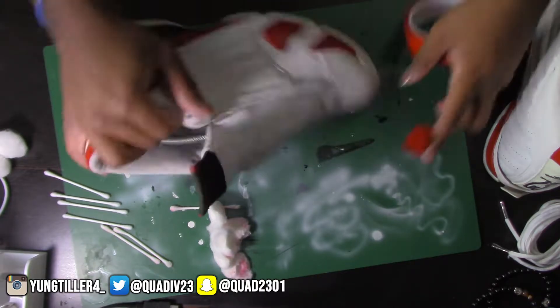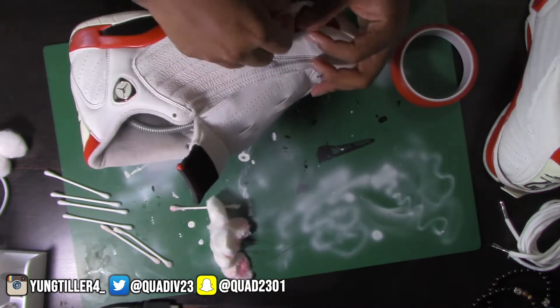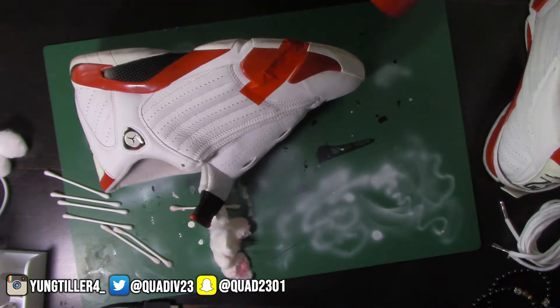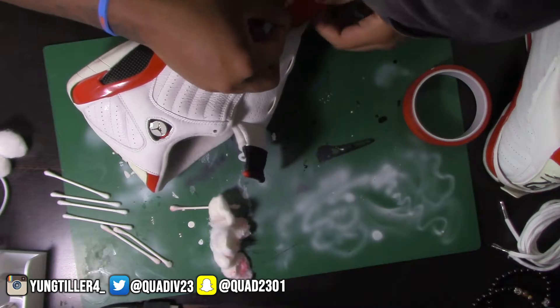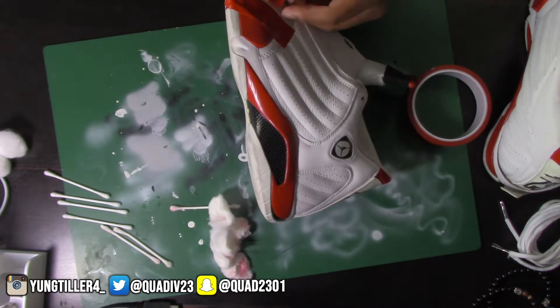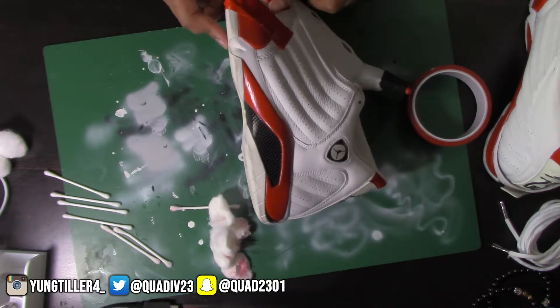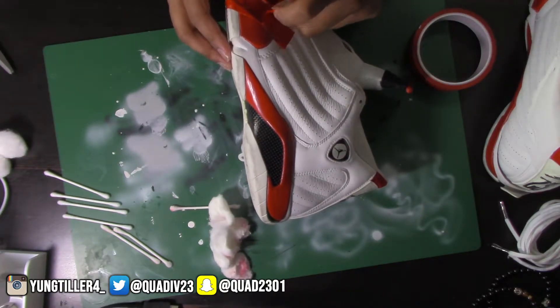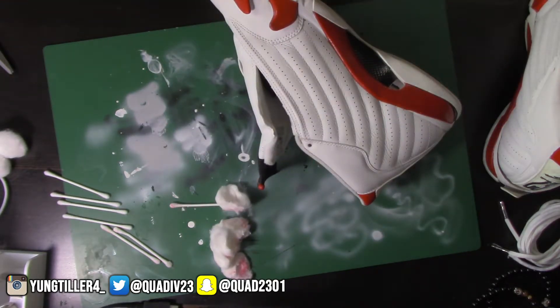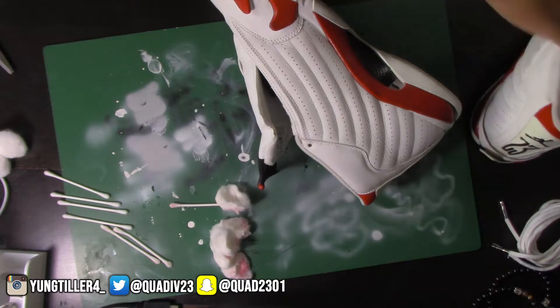Now that we got the preparation all done, I'm going to go ahead and tape up some areas. I didn't do the best taping job but I just went ahead and taped up some of the areas so I wouldn't get glue everywhere. It wasn't the best tape job but it worked, so just gonna leave it at that.